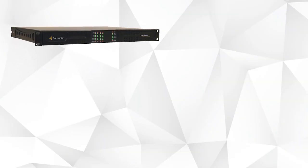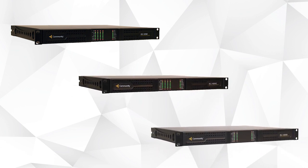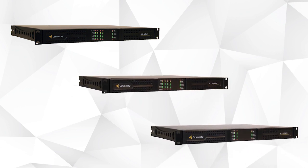ALCs are a great way to power any community loudspeaker system. They provide all the signal routing, audio processing, protective limiting, and amplification functions needed between a mixer and the loudspeakers. Our three ALCs vary in output wattage and channel count to support a wide variety of scenarios.